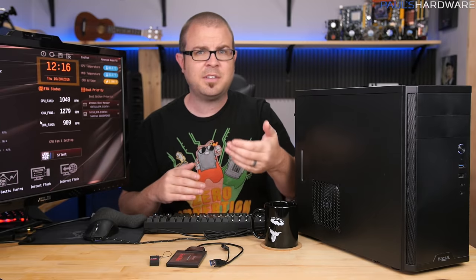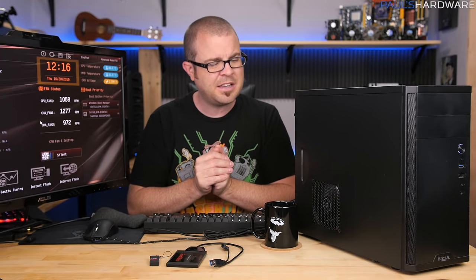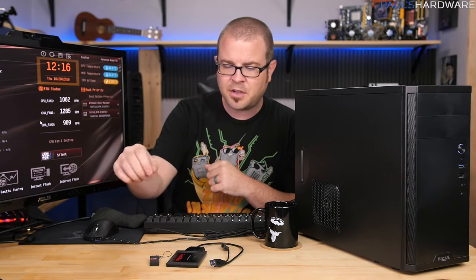Today's video is a follow-up to that — three additional things I think you guys should do with a new PC build. I'm actually going to start off with an apology, because in my first five things video I made an oversight — a mistake — about how Windows installation works. It's a nitpicky little thing but I think it bears a bit more explanation and correction.